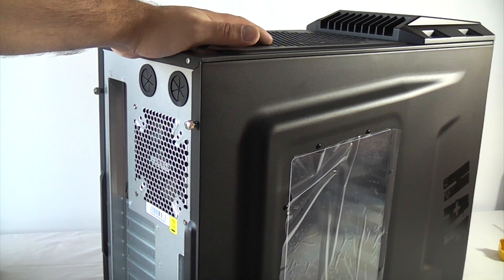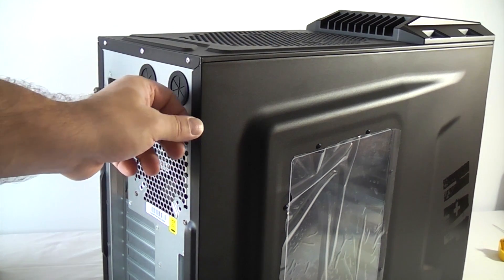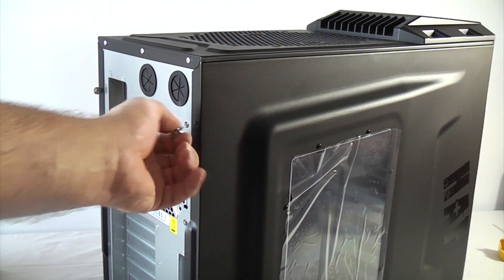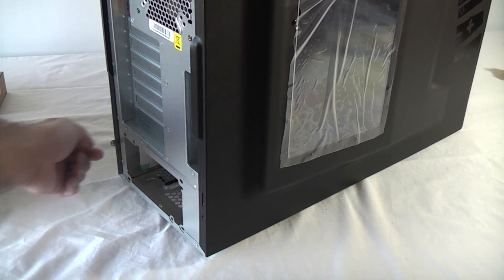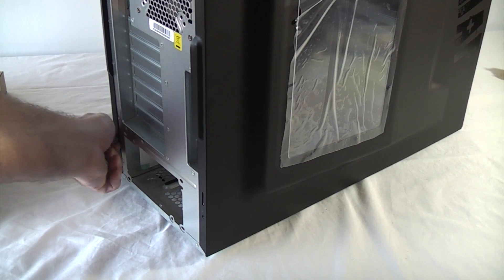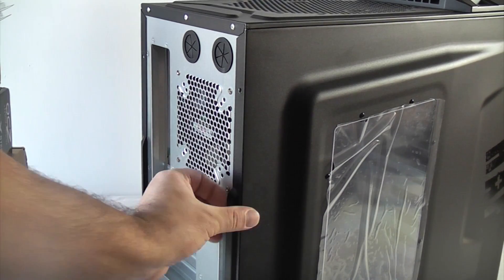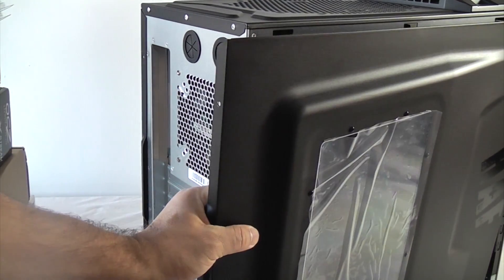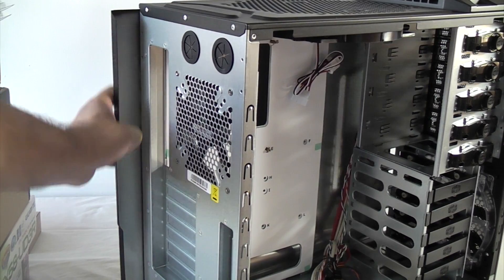We're going to start off by setting the case up ready to accept the motherboard. To do that we're going to remove the two side panels, which are held on by four screws — two at each side. When you've removed the screws you can just pull the side panel off by pulling it backwards. We won't be needing that for a bit now, so we can put that somewhere safe. Same with that side.